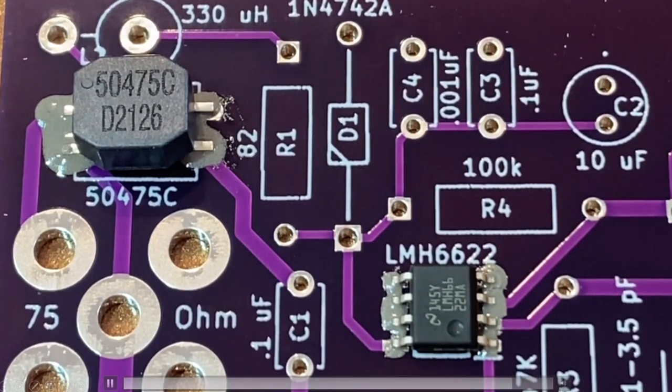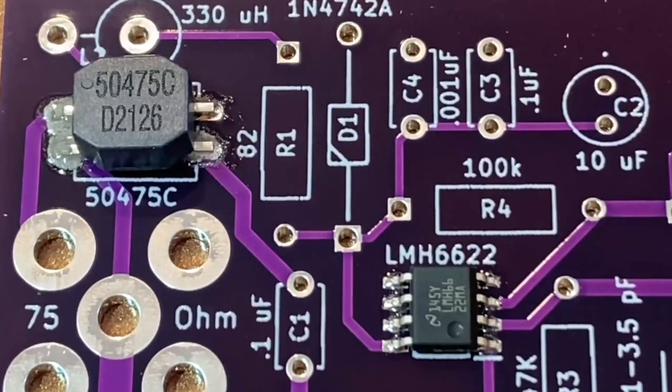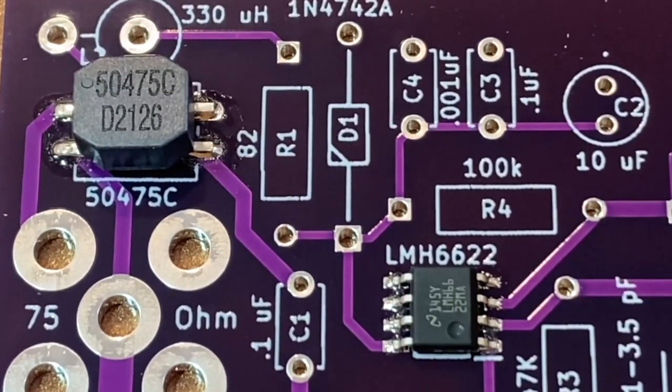Hi, this is Steve V6WZ. Let's talk about using an electric frying pan or a skillet to reflow solder paste for building SMD circuit boards.